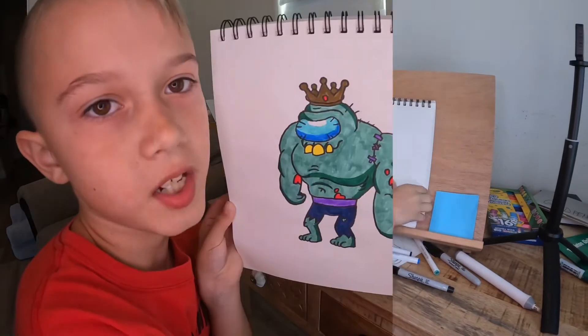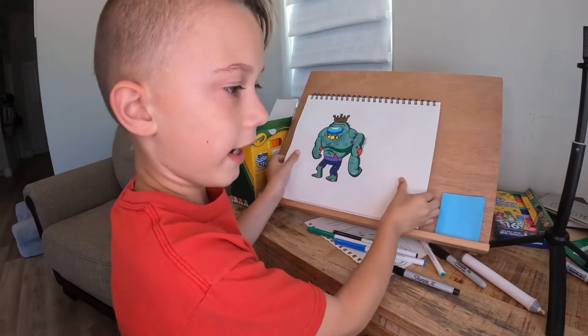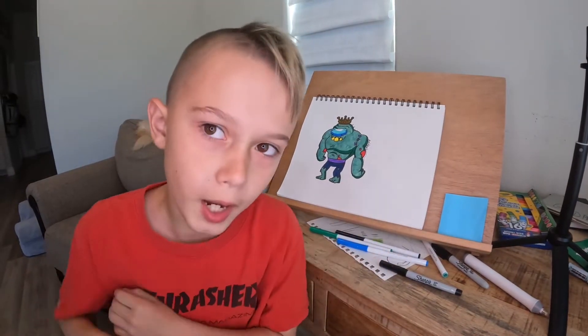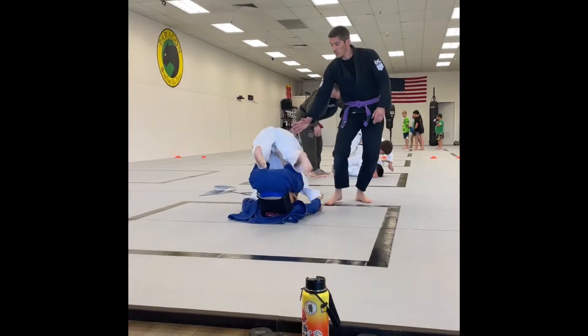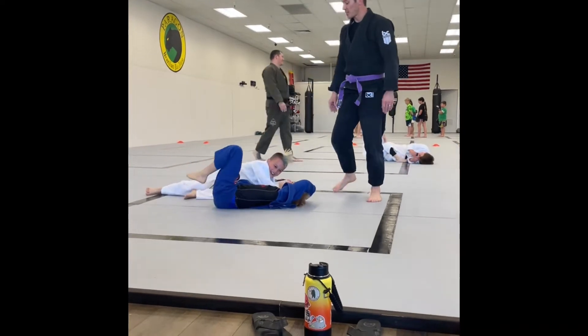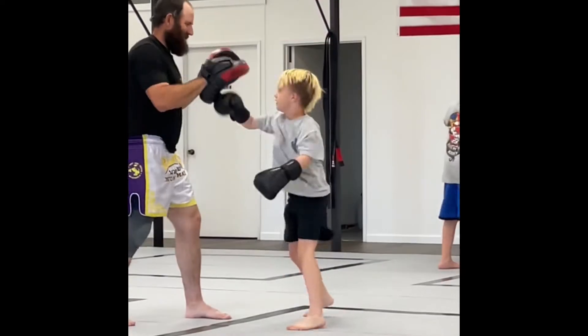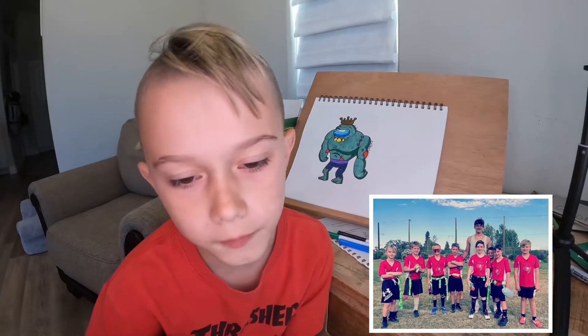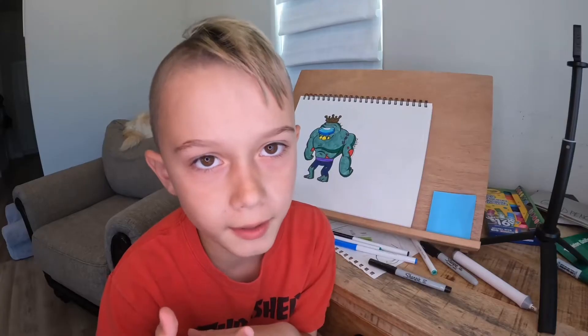Hi, my name is Maddox, and today I'll be drawing Zombie King from the Zombies Among Us mod. I'm really sorry for not uploading — I was doing Jiu-Jitsu, Muay Thai, flag football, and then real football, and it's just been a lot of responsibilities.